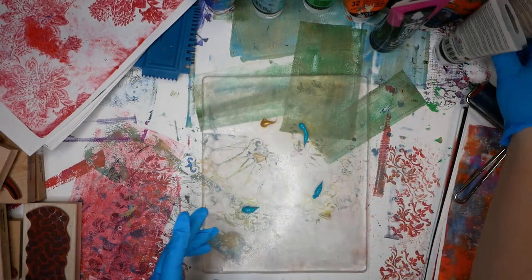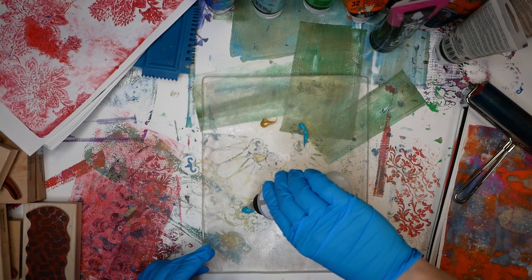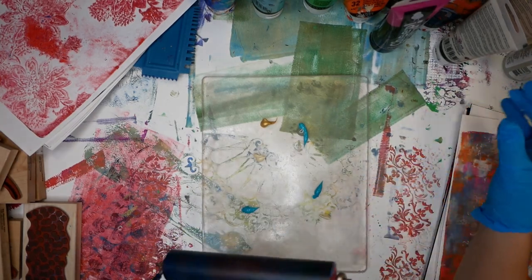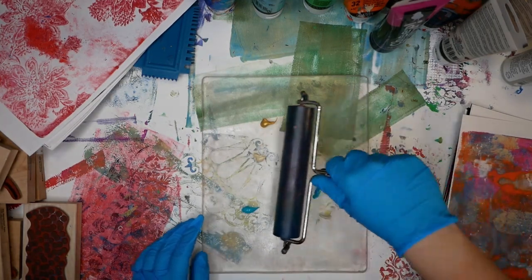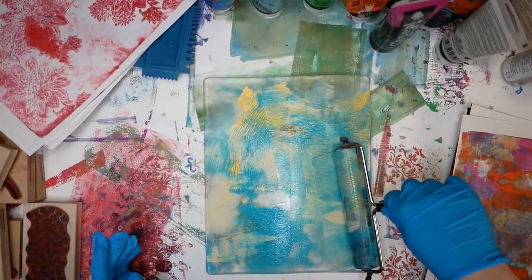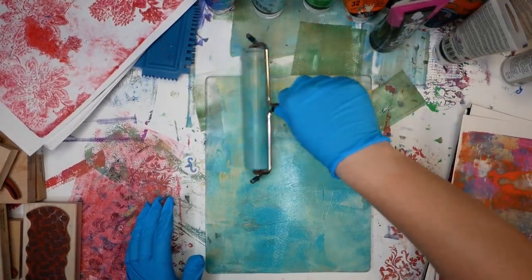Another way to make the paint a little bit thinner is by adding some retarder. I would not necessarily add any water to your paint — it needs to be thinner but you don't necessarily want to water it down. That's why I'm using retarder, because retarder is meant to basically increase your working time and it'll help extend the paint a little bit. As you can see it's definitely not as thick on the jelly plate.